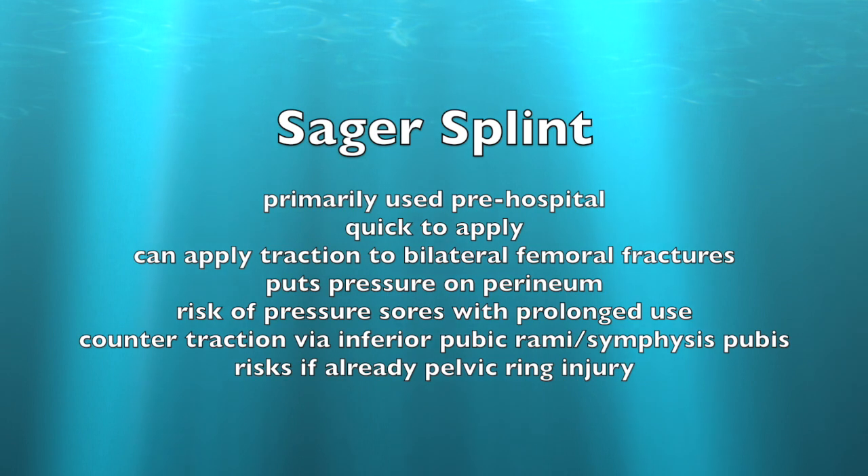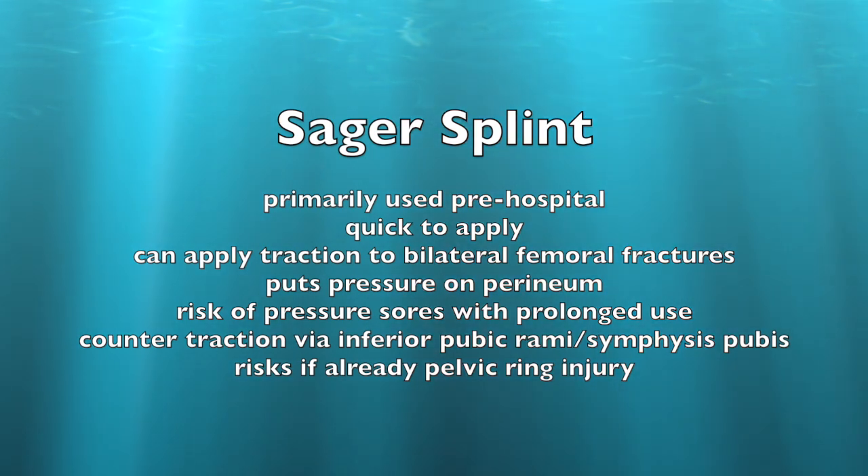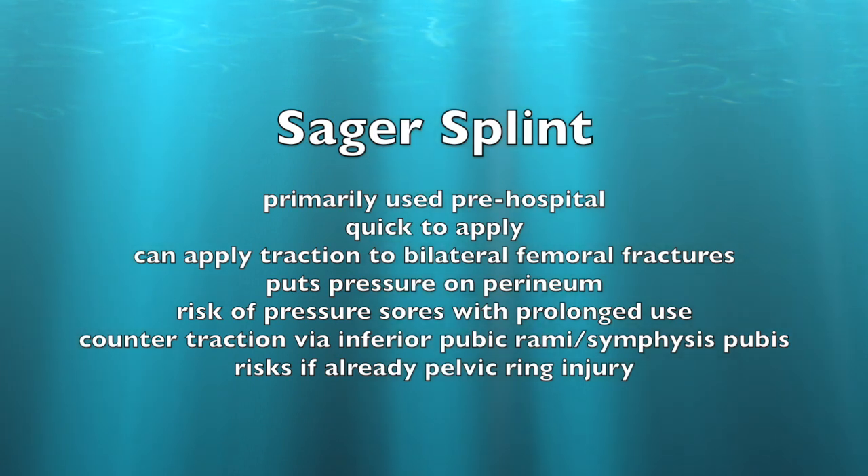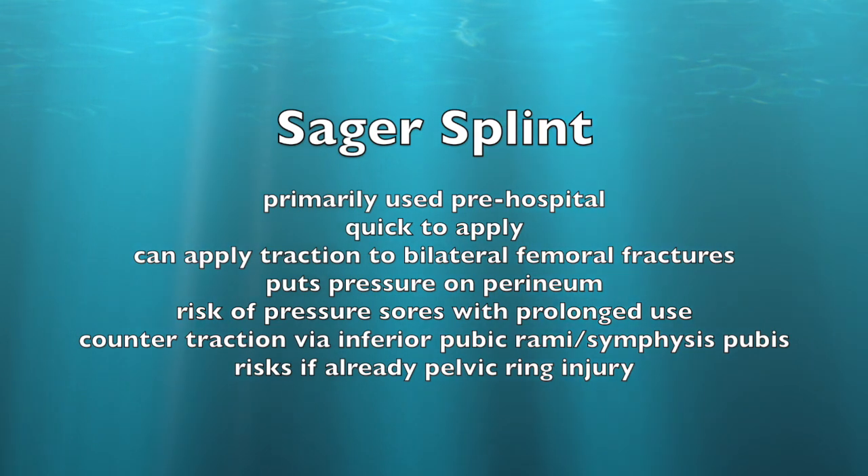Some of the disadvantages are that it puts pressure on the perineum, which means there's a risk of pressure sores with prolonged use. It also puts pressure on the inferior pubic rami, so there's a risk of further injury if you have a pelvic ring injury.